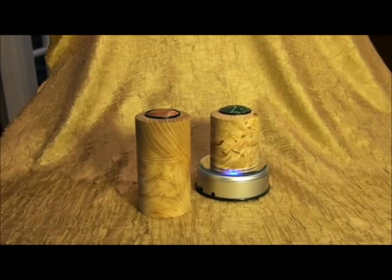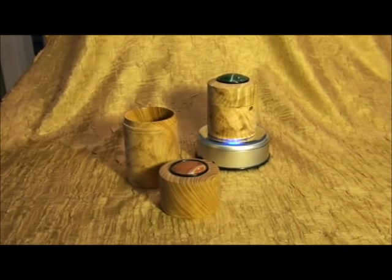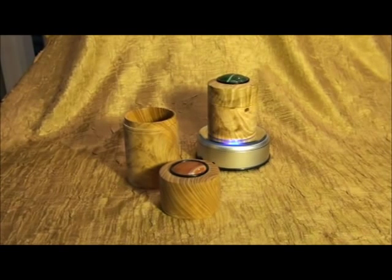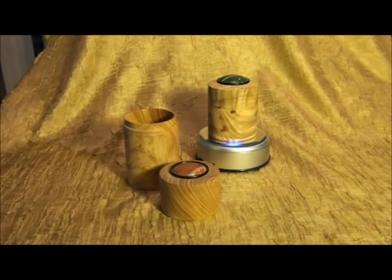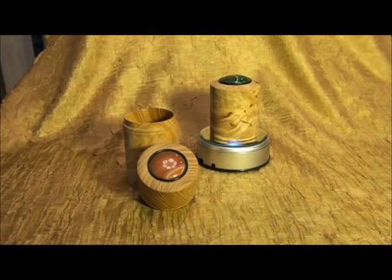These are two small boxes made from ash, made by Jay-Z Karchner from Utah. That's the larger box taken apart. They have a very nice inlay on the top of each lid. The work on these boxes is really amazing — the gentleman did a very nice job.